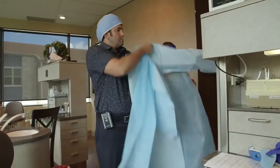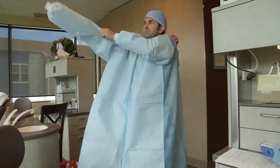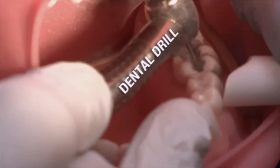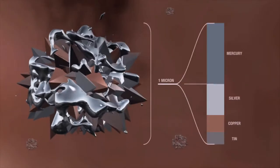Protective gowns and covers for the dentist, dental personnel, and the patient should be in place. All present in the room should be protected, because substantial quantities of particles generated during the procedure will elude collection by suction devices.